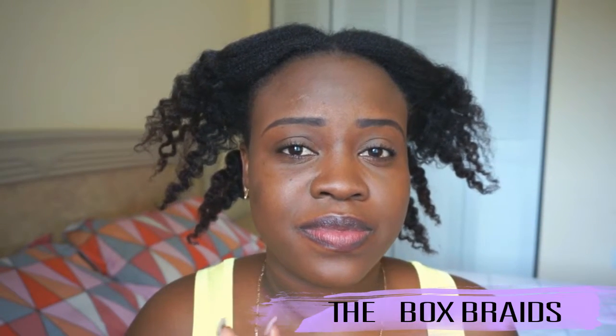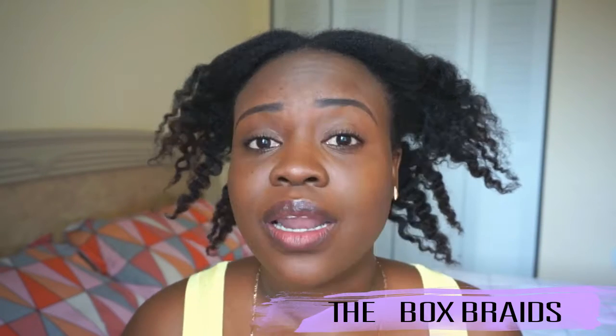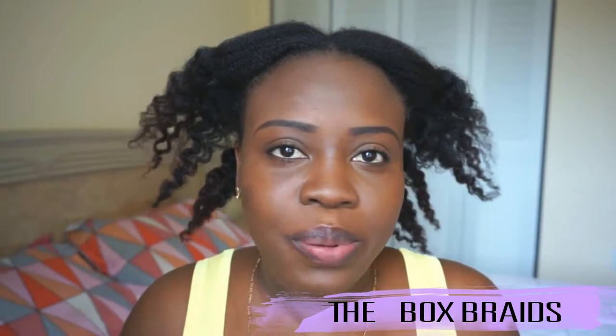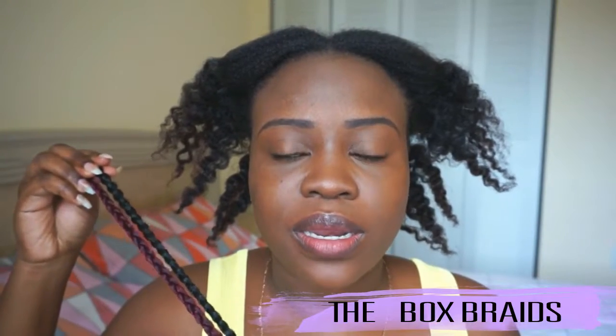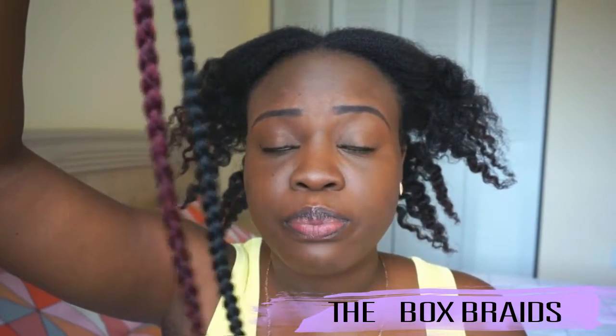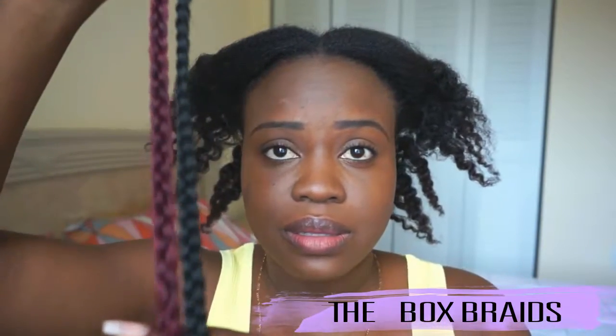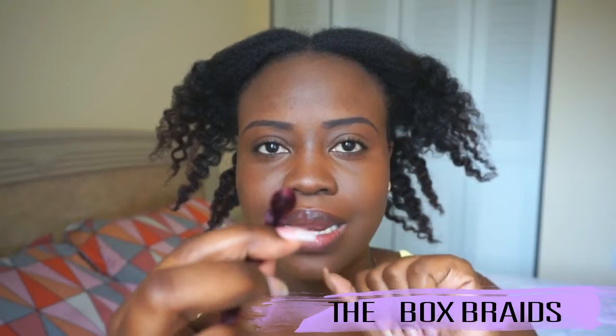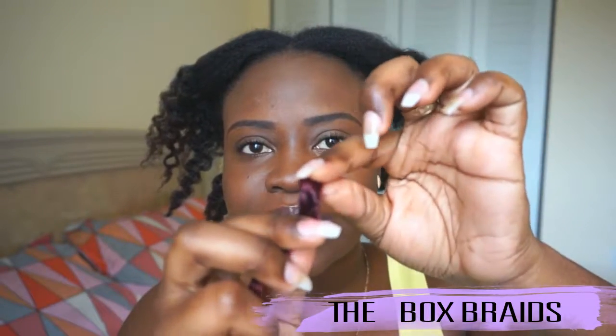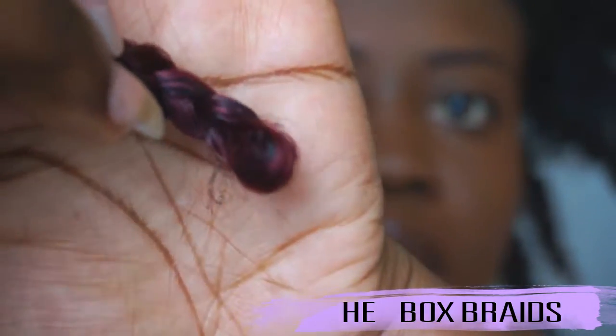This is the third time I'm installing it and I did not purchase a new pack or anything — it's just the same hair I had in from before. So I'm going to show you guys how I did it. These braids are pretty good quality, honestly. The ends are sealed. The looped part — where you put in the crochet — it's a bit tricky because the hole is so tiny, but I'm going to show you guys what I do to get past that.